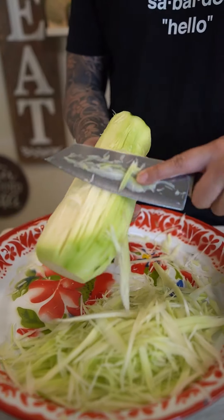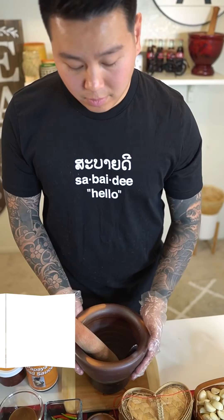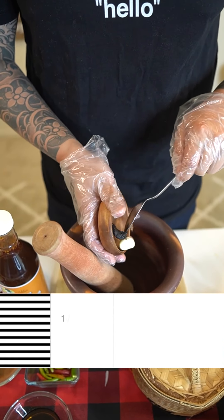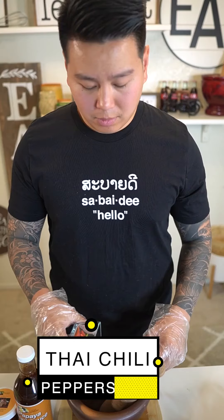Next, in a pestle and mortar add one half teaspoon of crab paste, a fourth teaspoon of shrimp paste, one garlic, and your desired amount of Thai chili peppers. Smash all your ingredients against the tip of the spoon — trust me, you don't want peppers in your eyes.